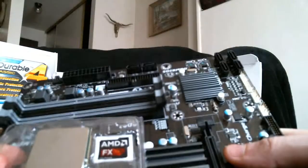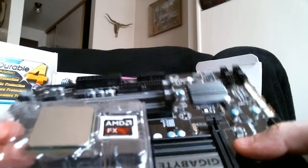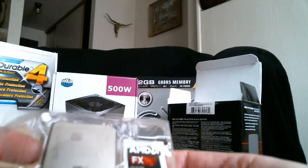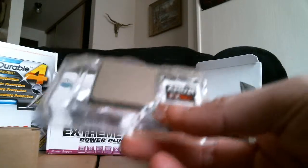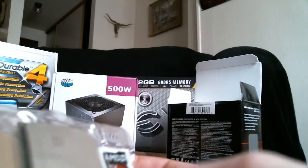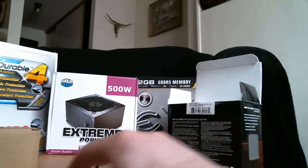Put that right on there and you've got yourself a beefy little motherboard. I'm essentially building a very powerful system. The only thing that's going to be holding it back when I'm done is the video card. Each part is going to be super powerful — and this is an 8-core, so.